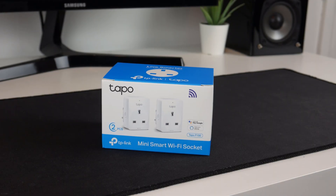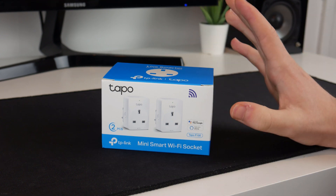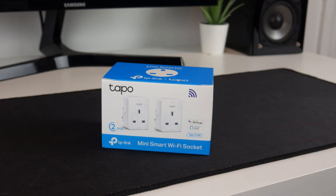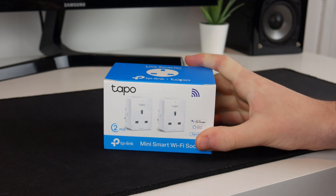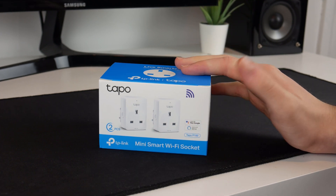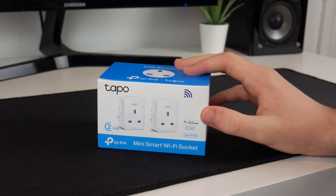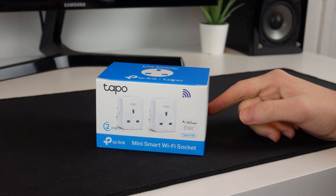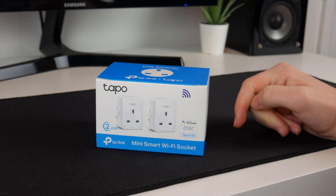Hello guys, TAFHD here and welcome back to another video. Today I will be doing an unboxing and setup of the TP-Link TAPO P100. I've got a two-piece set here — these are mini smart Wi-Fi sockets. I already have a TP-Link Kasa socket, however unfortunately these are not compatible with that and use a separate app. So I've got two: one to replace my Kasa and another for a different situation, which is unfortunate because I only really needed one.